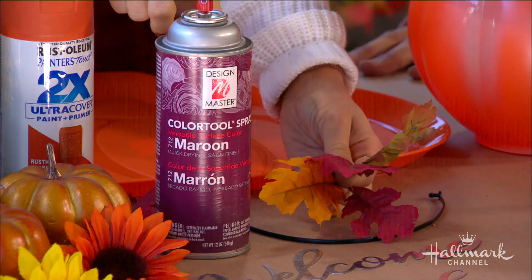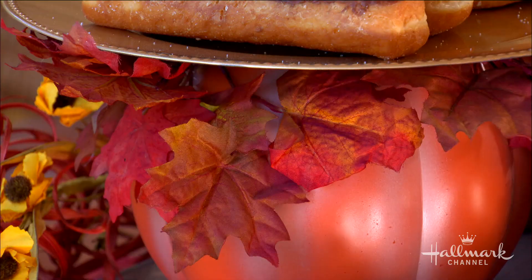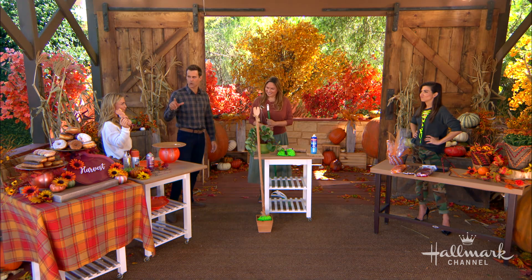Another great tip: they have so many florals at the dollar store. What you want to do to make them look really chic and elegant is grab Design Master spray — you spray these and that will change the color. You can do this on your flowers too. I glued them on, and I spray painted a sign as well, then just glued everything on. All of this is from the dollar store. Very, very well done — we're off to a great start.